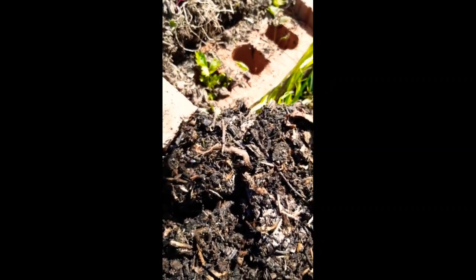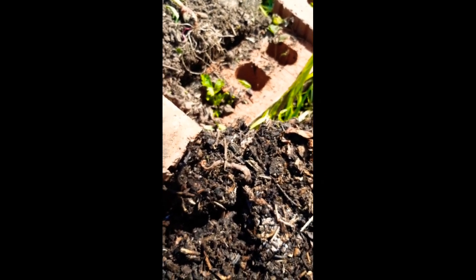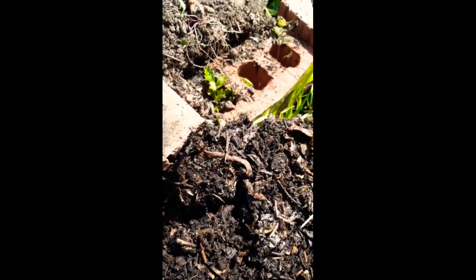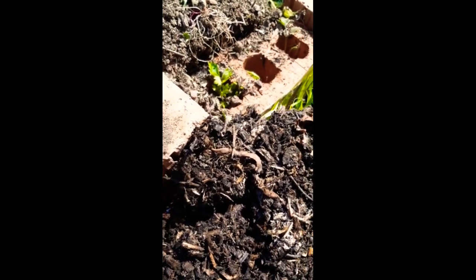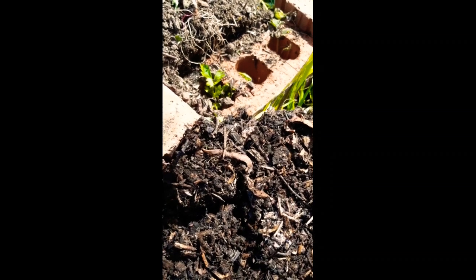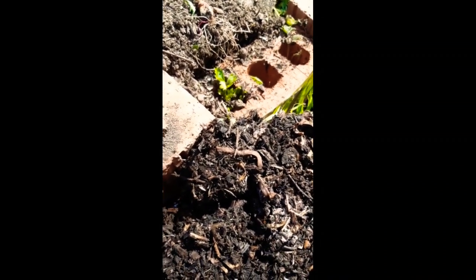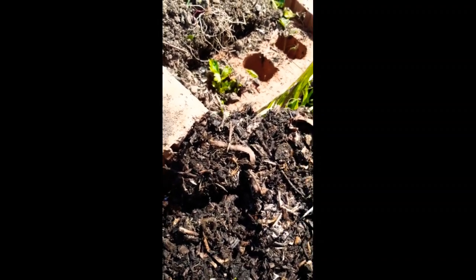We've got a New Zealand flatworm on the plot — well, there's two. Can you see? When I first got this plot, about five and a half years ago, it was full of them. Apparently these are not native to the UK, hence why they're called New Zealand flatworm, but they will literally eat the earthworms, which are obviously needed to keep healthy soil. I know it's a bit inhumane but you've got to kill them. What I did last time was put them in some vinegar and water and it got rid of them. If you notice any little black round marble-type things in your soil, there's a good chance it could be the New Zealand flatworm.